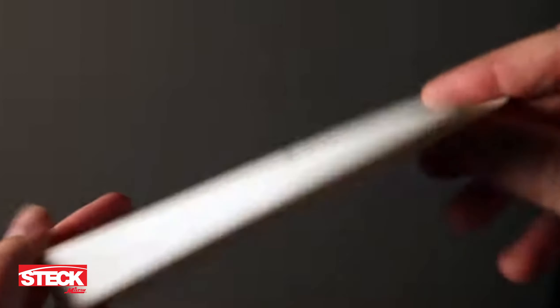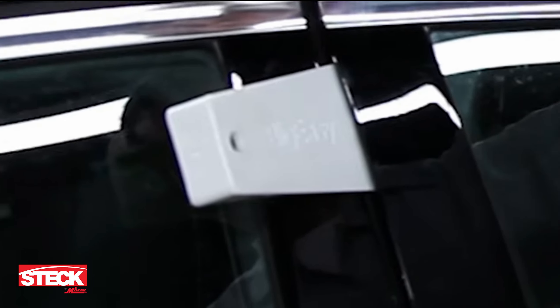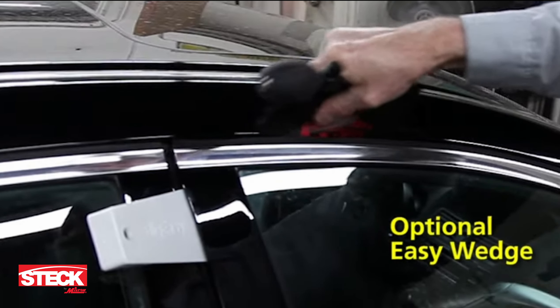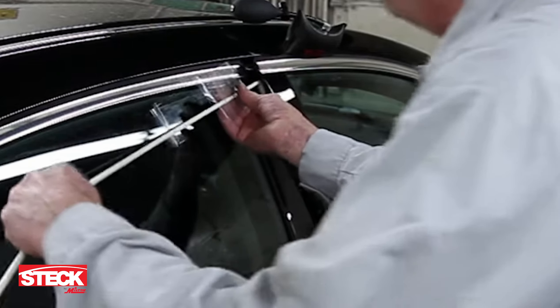To use the Big Easy, first employ the non-marring plastic wedge to pry the door open just enough to insert the Big Easy tool itself. The optional Big Easy wedge can assist in this process. Slide on the paint protector so that the Big Easy does not touch the paint on a door or jam.